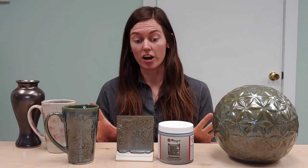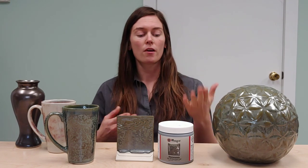As far as actually firing it goes, all of these samples here were fired to cone six. All of our stoneware glazes have a firing range from cone five to cone ten. All of our cone ten results are listed here on the label.